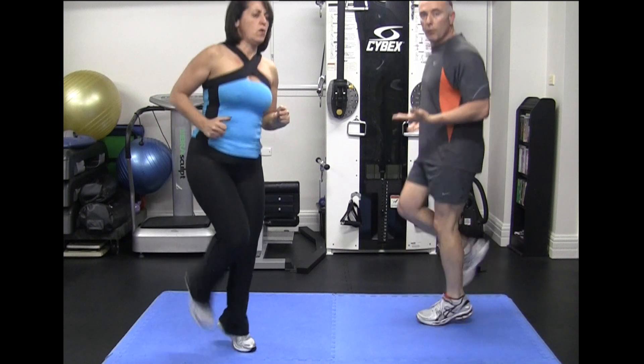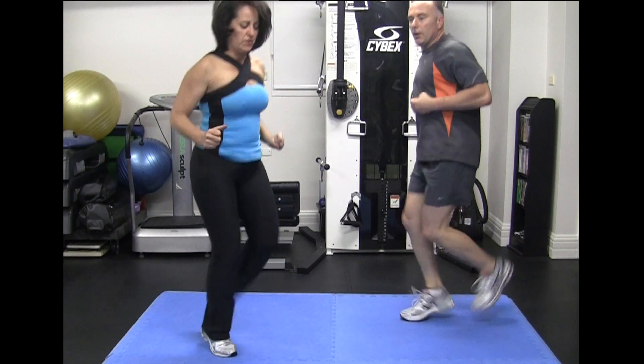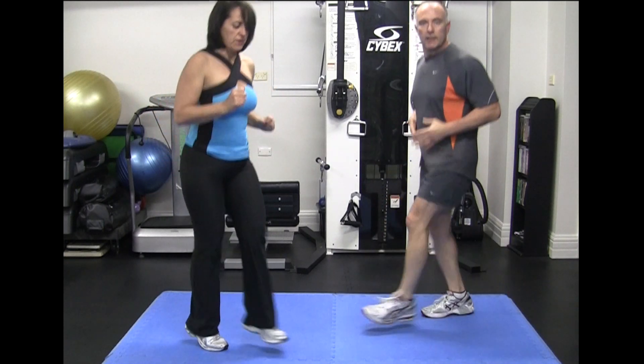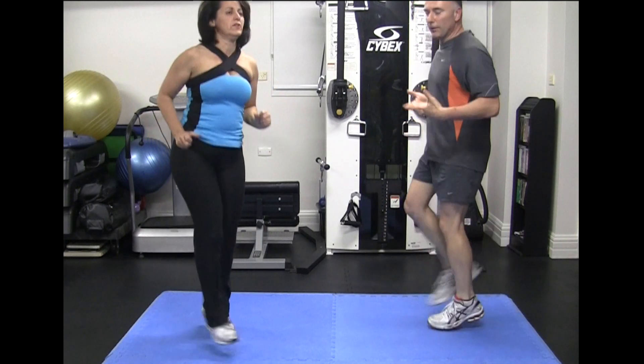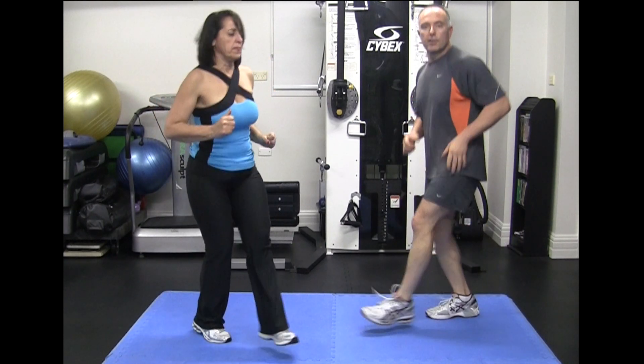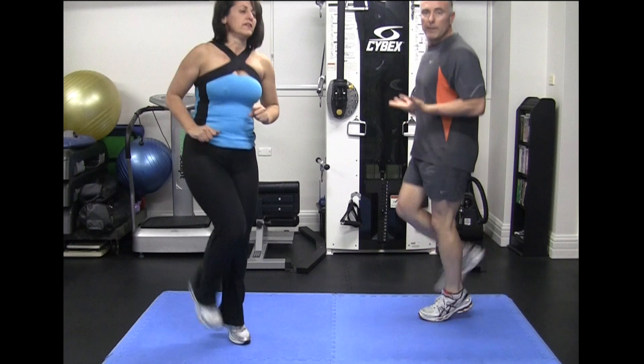This is the end of the routine — the whole thing takes 12 minutes. We call it the hip routine. It's really intense if you do it continuously. It suits different fitness levels; you can go as hard, as fast, or as slow as you want depending on how you feel.